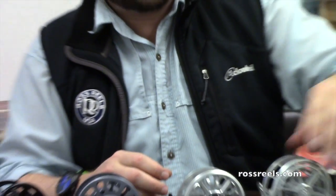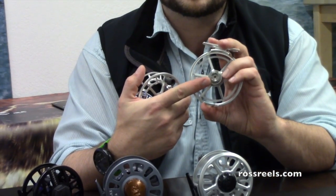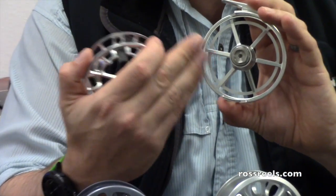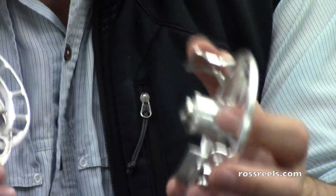The Evolution R is truly no maintenance. The spindle and everything is housed — it's completely sealed — so you should really never have a problem with any kind of squeaking or any kind of build up. Everything will be on the exterior of the reel that you're dealing with, and again, just nice warm soapy water works very well.